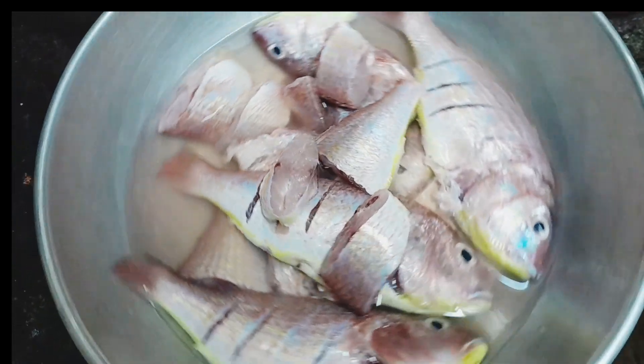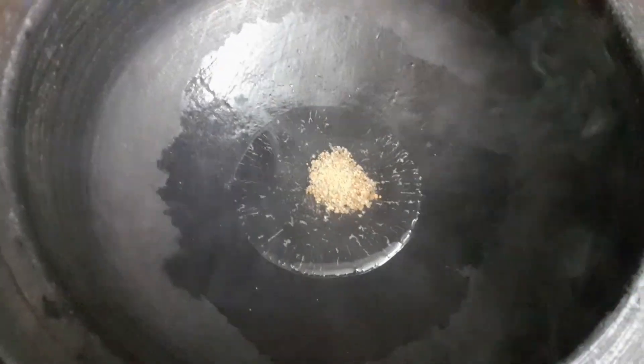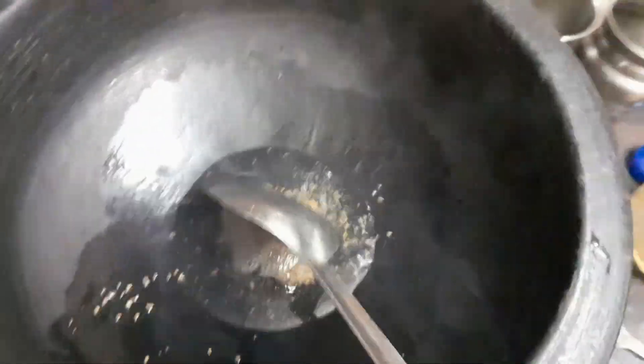We put the carrots to clean them. We are going to fry 3 carrots. We will have to prepare the carrots.